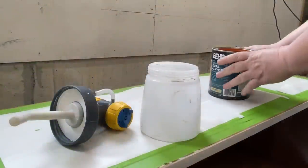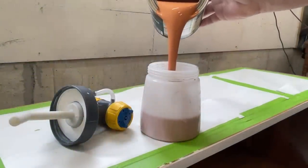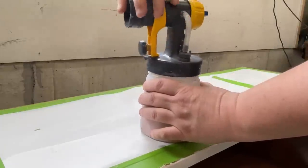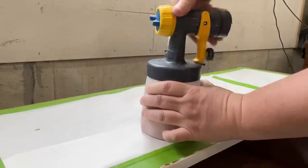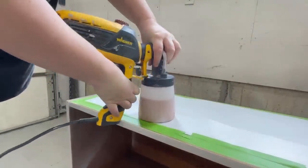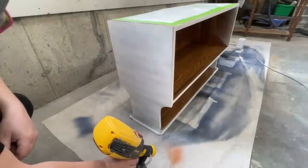I poured about half of the quart of paint into my Wagner Flexio sprayer with the detail finish nozzle. I've never used this paint before so I decided to just follow all of the instructions on the can — it says not to thin it at all. You can apply it with a brush, a roller, or airless sprayer, and it can be re-coated in four to eight hours depending on temperature and humidity.